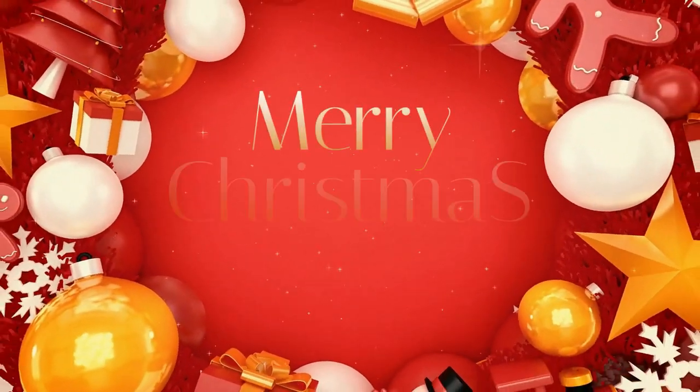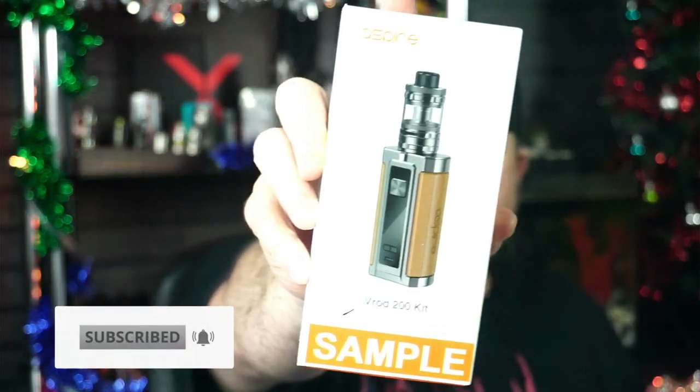Yo yo yo people and welcome back to another hardware review. We are back with Aspire, yes, we are looking at the V-Rod 200 Watt Kit.